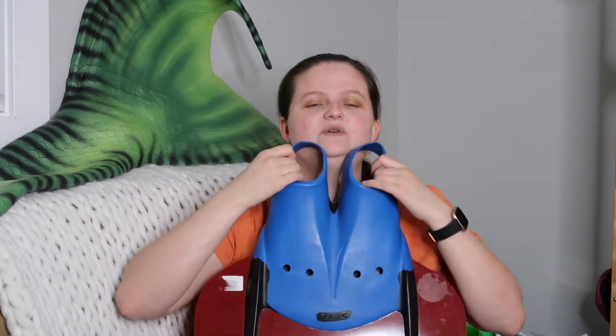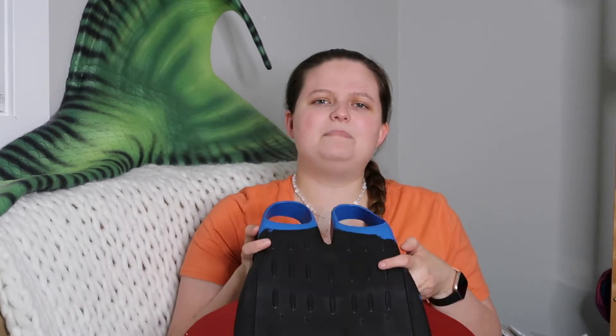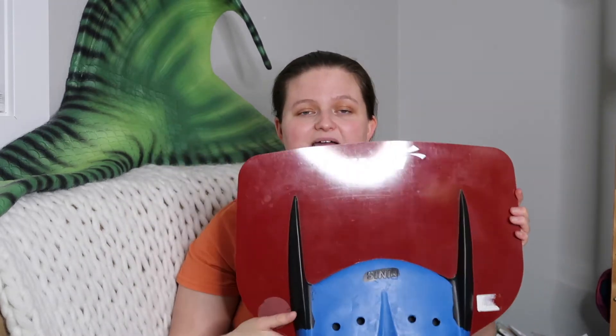As far as price goes, you can find these for different prices on different websites, but from the Finis website it is $179.99. You can find it secondhand for much cheaper, or on other websites for cheaper as well. I personally bought mine off the Finfolk website for less. It is a professional monofin so it is a bit on the spendy side, but it is worth it if you're looking for that extra speed, especially for bigger vinyl-type tails.